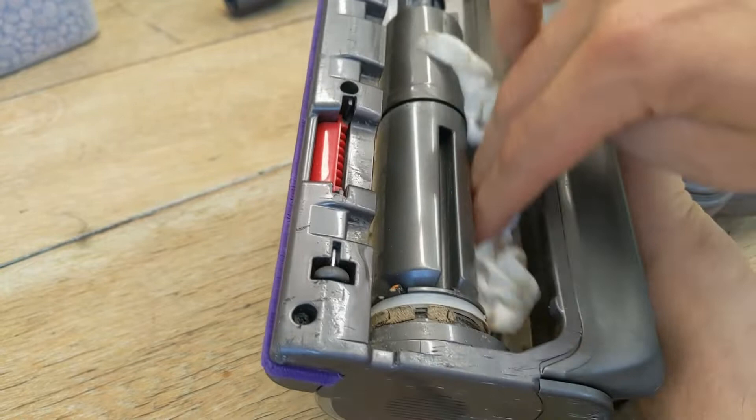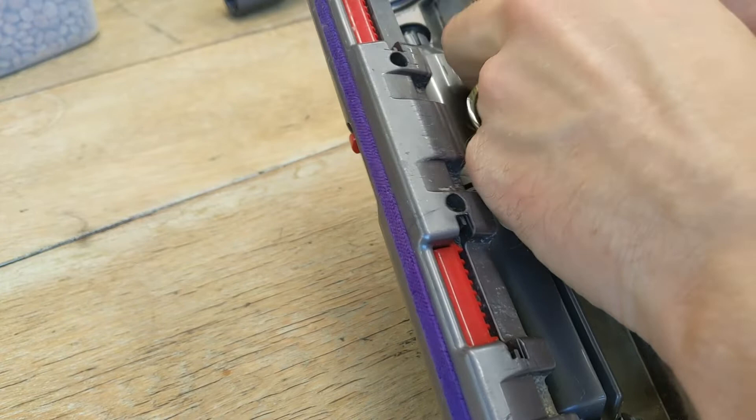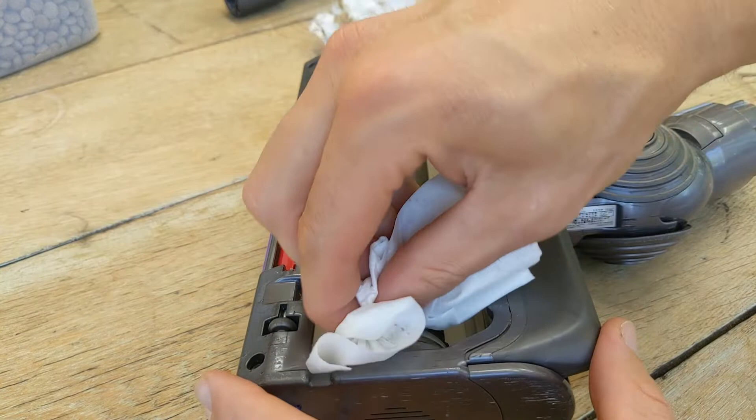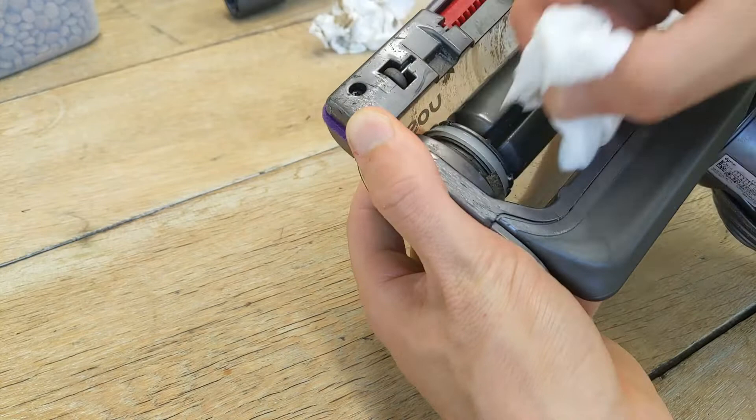You're getting a glimpse of it here on the lower half of the screen — just getting some excess dust and packed-on dirt off. You can really see how much gets packed in there. This is where we're attacking the worst of the encrusted dust — it's quite thick with multiple layers — and I'm just gently picking it up with a wet wipe.